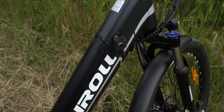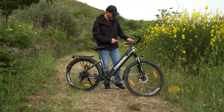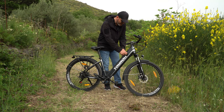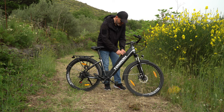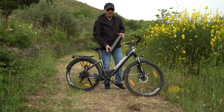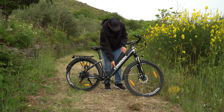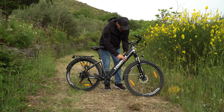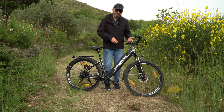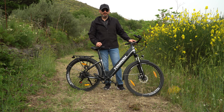La batteria, oltre a essere bella integrata nel telaio, è anche estraibile. Per staccarla dobbiamo spegnere il computer di bordo e girare la chiave — ne abbiamo due in dotazione. Possiamo toglierla magari quando la bici rimane in garage per molto tempo, per evitare che si scarichi inutilmente, oppure portarla a casa per caricarla mentre la bici rimane in garage, così possiamo monitorare la carica.